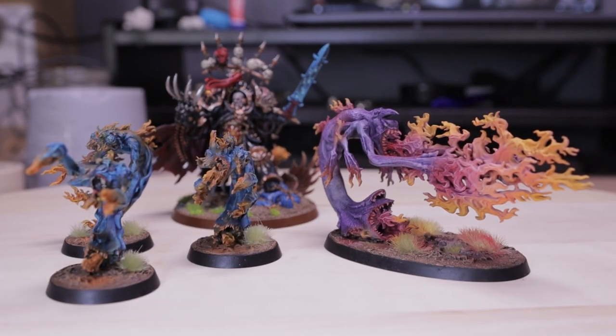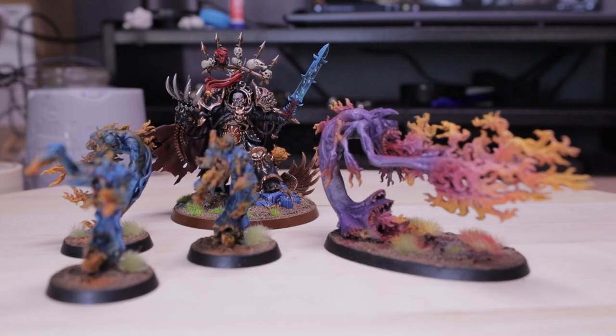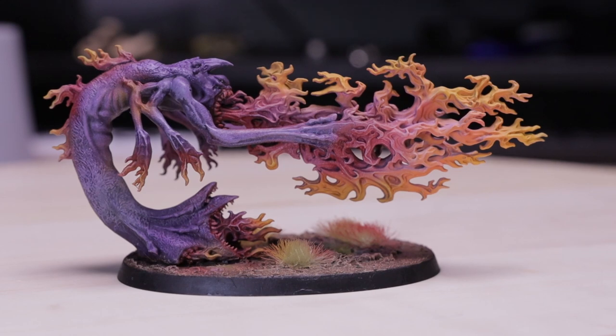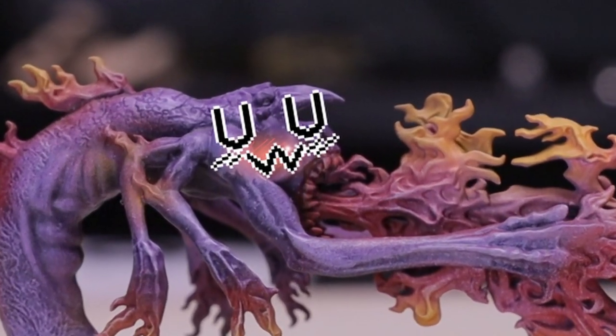All together, I think it fits nicely with the other Flamers of Tzeentch and Abaddon. Personally, I think the yellow worked out better than I thought it would - it was really a last-ditch effort to get a contrast in colour for purple, but it does feel more stylish and edgy for Tzeentch. Thank you for watching the video and see you in the next one!